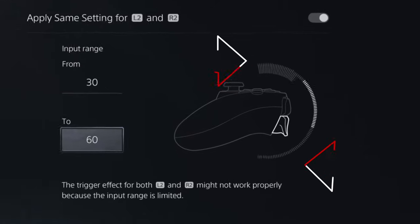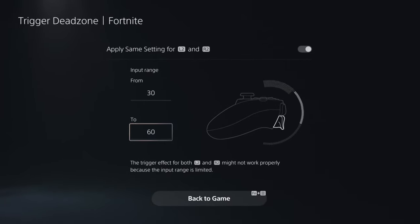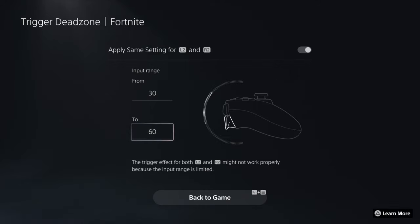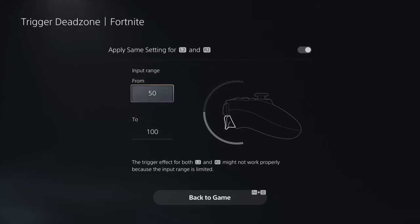Anything outside the white zone - where you see the trigger being pulled and nothing happens - is not activated. When you get to the blue zone, that is activated. So if you pull the full trigger, you'll only be activated for the middle range, say between 30 and 60. From there, if you want to test it out, go back and hit the function button and the menu button to return to your game.